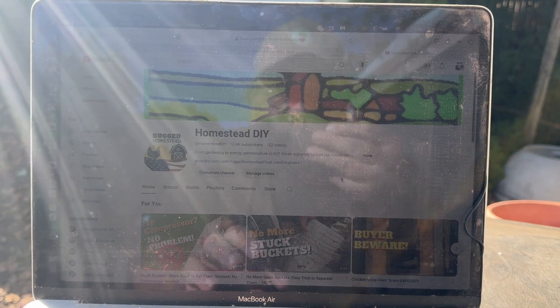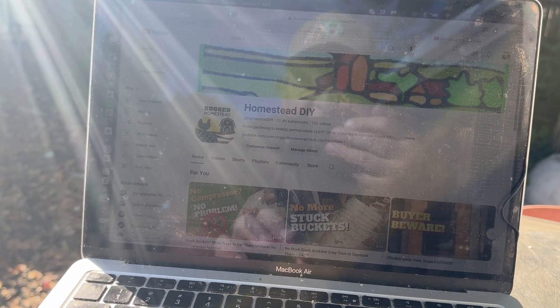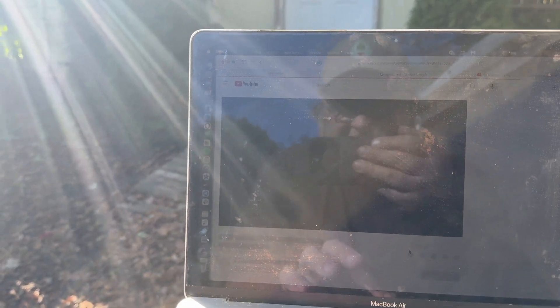I've got my YouTube page up — let's see how we do. There will be a slight lag because it's taking the signal from the house and boosting it back here, but it is working.